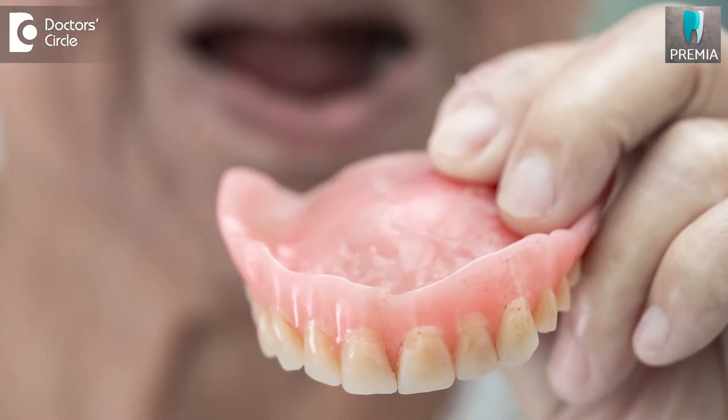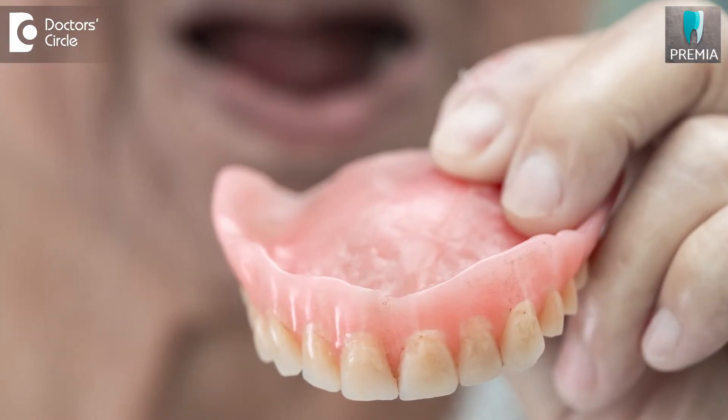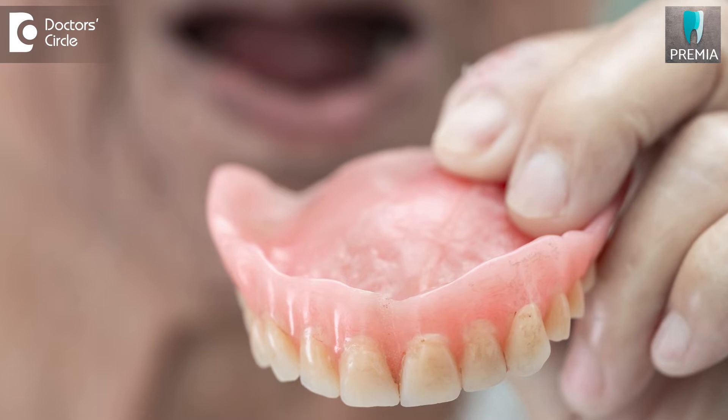Usually the maxillary dentures do not cause as much of a problem with retention — meaning they will stay in position — because of the amount of bone that is available. Whereas with mandibular dentures, patients usually complain that the dentures are loose. The main reason is that the amount of bone available is much lesser, which is why mandibular dentures are less retentive.